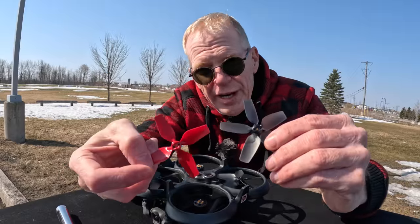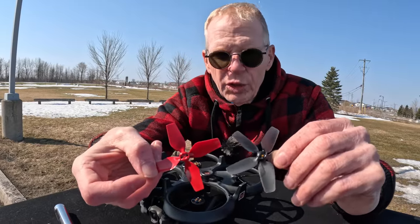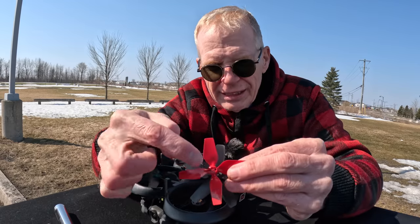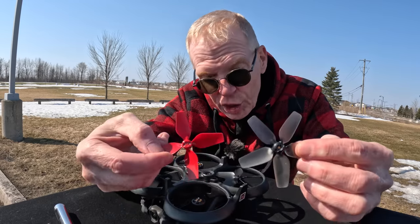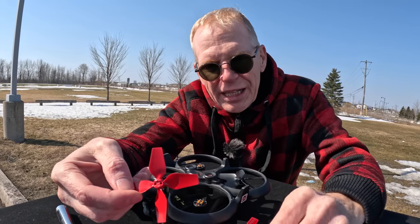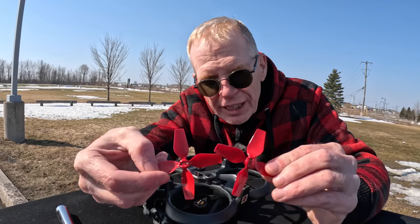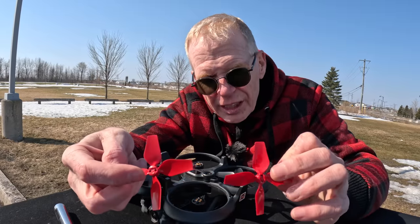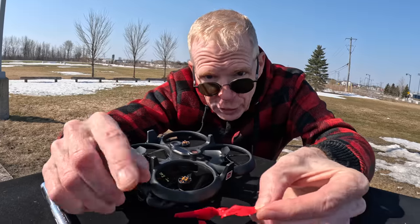On the Master Air Screw props, they didn't put a dot because the props are red. Instead, they added more plastic ridges to the ones that go on the motors with a dot. When you take the props out of the bag, you'll see two different types — one has little lines in the center and the other doesn't. The one with lines corresponds to the one with the dot.